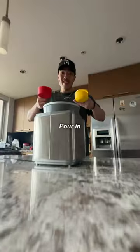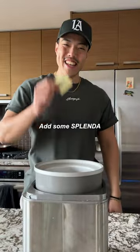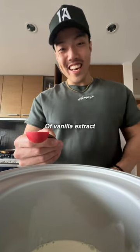Here's how to make your own healthy ice cream. Pour in two cups of skimmed milk. Add some Splenda. Add a teaspoon of vanilla extract.